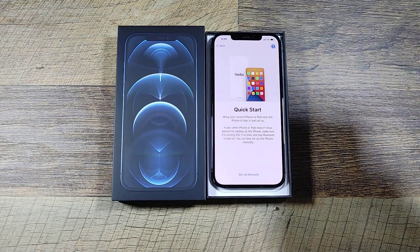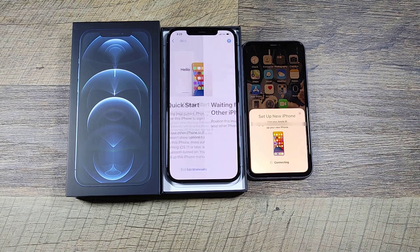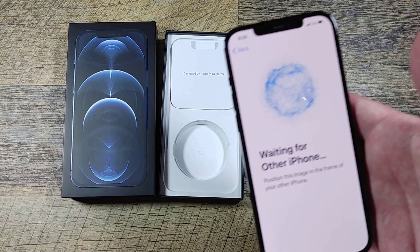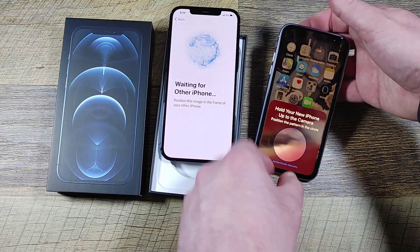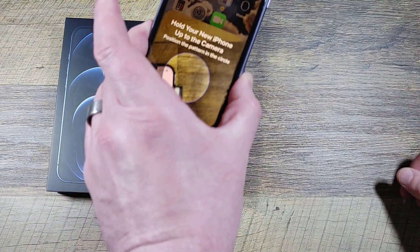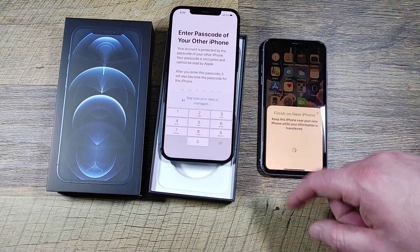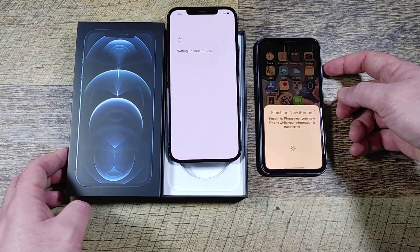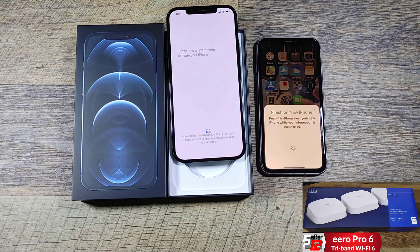So here is her current iPhone — I'm going to blur that out — but we're going to use it for the transfer. It just automatically recognizes itself, which is pretty cool. I like the graphics that the iPhone uses for this. Now entering her passcode. This is the regular iPhone 11 and this is the Pro Max — I do like the size. Having a Note and an LG V60, I'm always a fan of larger phones.